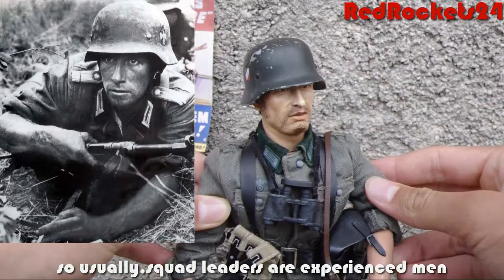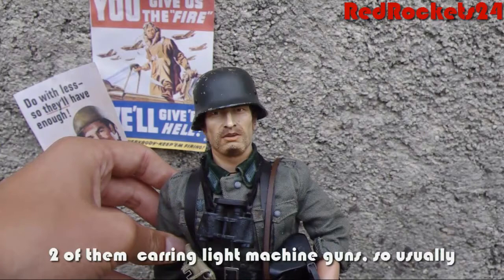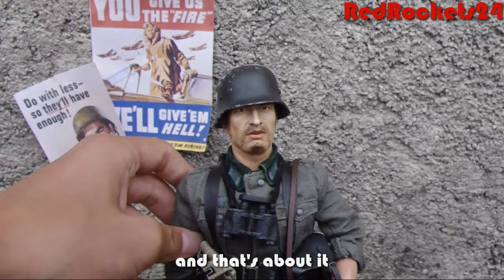Usually squad leaders are experienced men — surgeons or veterans — and they lead a group of around seven men, two of them carrying a light machine gun. For the Germans it was usually the MG. And that's about it.